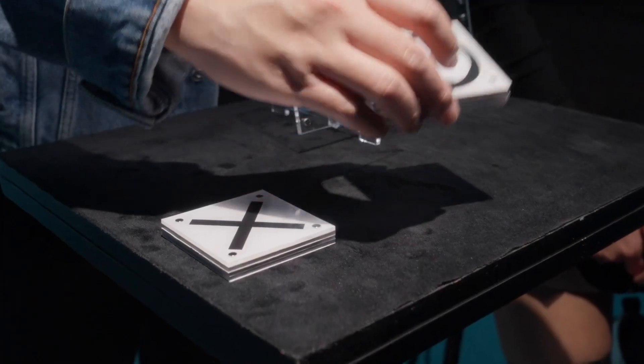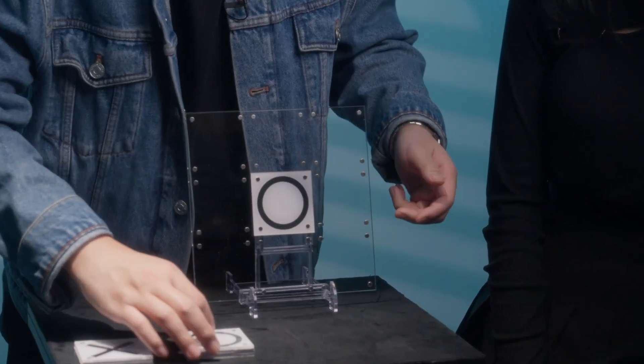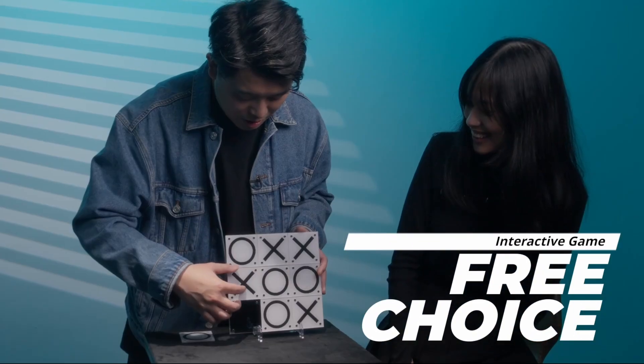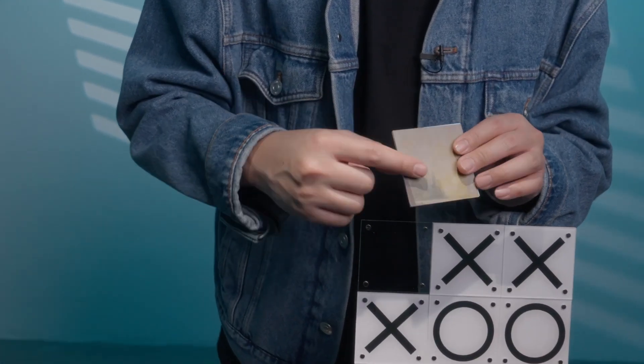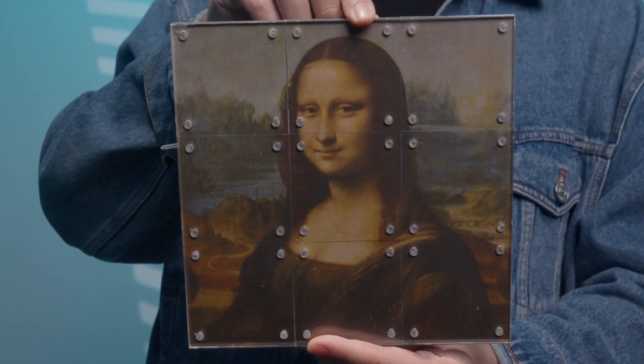Tic-Tac-Toe is a classic paper and pencil game between two players. Now we have turned it into an interactive game between the magician and the audience. Each player takes a turn, placing X's and O's on a 3x3 grid. After completing the game, the magician reveals a surprise ending.